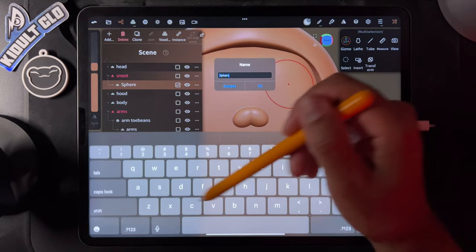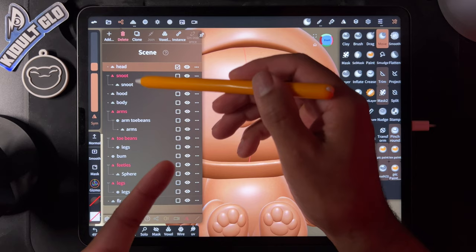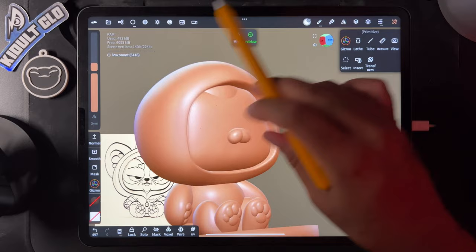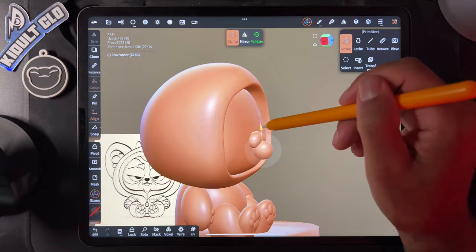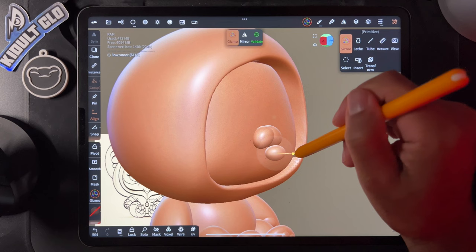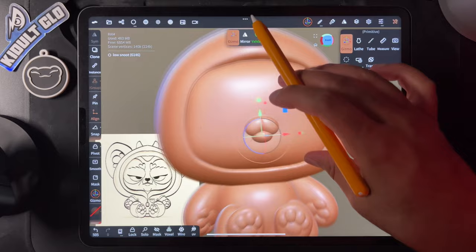Now let's go to the head — I'm tapping head so the next sphere doesn't go into the snoot's mirror. Add another sphere below — this is going to be the 'low snoot,' going right below. This was an easy way to make what's in the drawing. Maybe flatten this a little, make it a little smaller, flatten that way too. Something like that — we just made that shape with simple spheres. It's all about shapes.